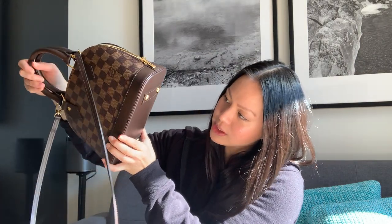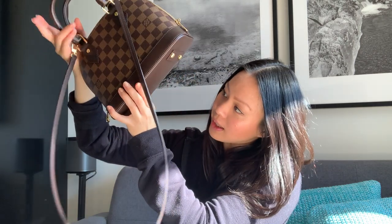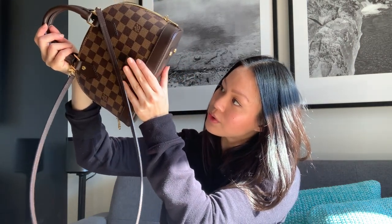I absolutely adore it. It's really easy to clean — if there's a little scuff at the bottom, I take a baby wipe to wipe it off and it's been completely fine. There's no damage whatsoever so far. I usually don't store this one away because I'm using it every day, but I do put it on its dust bag so the feet don't get scratched. I do baby my bags a little bit — that's just who I am. But I've also heard on YouTube that people who don't baby their bags also find this bag really wearable.